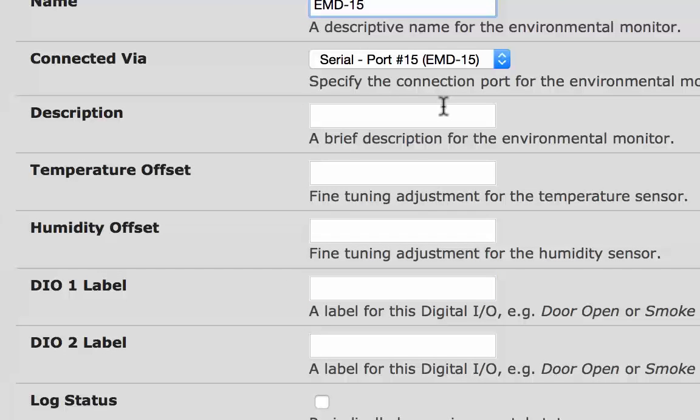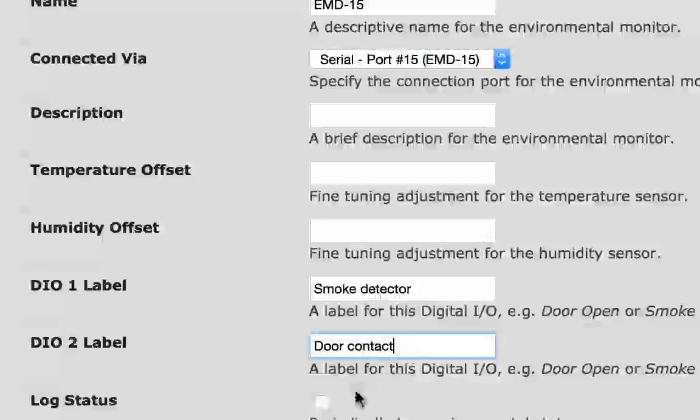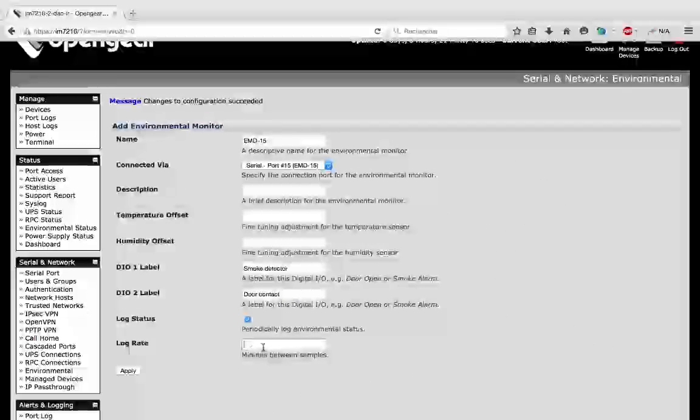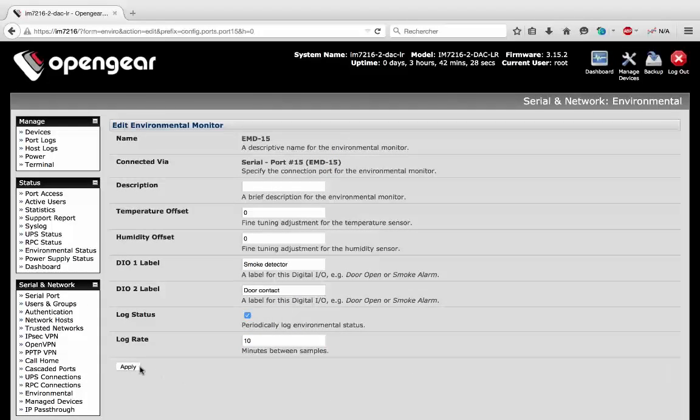I can adjust the temperature and humidity by putting an offset, and I can put a label for DIO1 and DIO2. DIO1 is a smoke detector and DIO2 is a door sensor. I will then log the status and put 10 minutes between samples. Then apply.